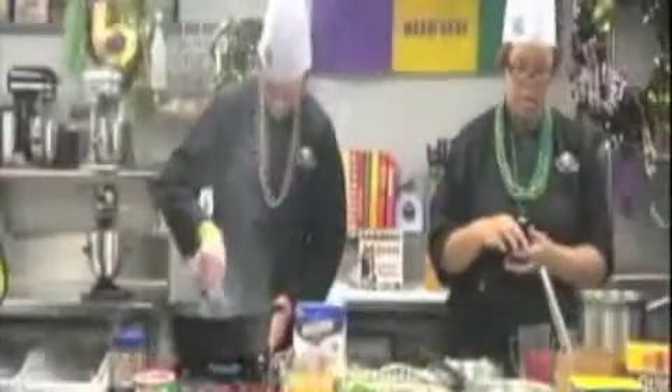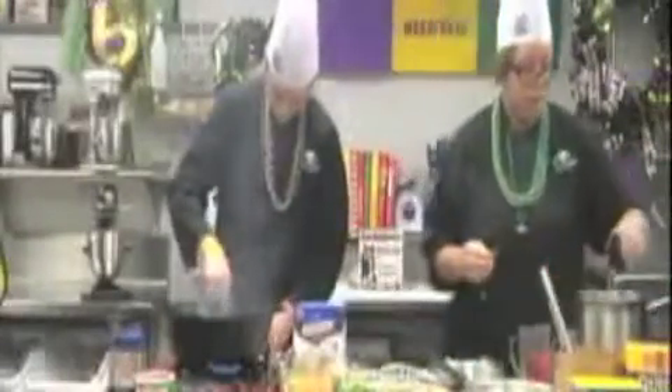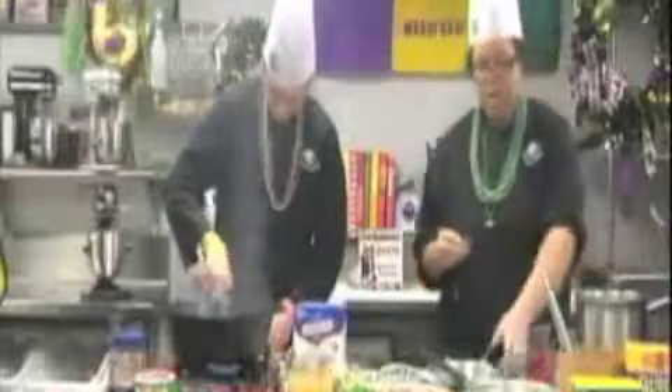Seasoning the chicken — all it is is just chopped up chicken thighs. Add some salt, and then I'm going to add the bay leaf.